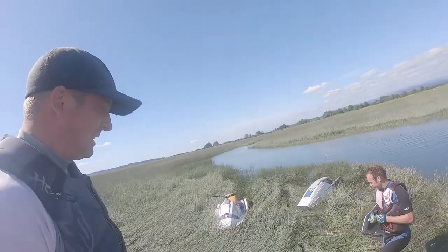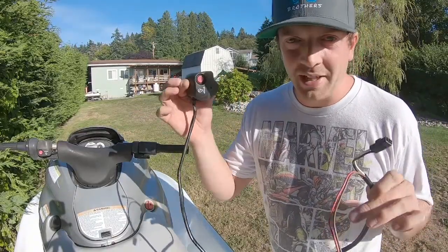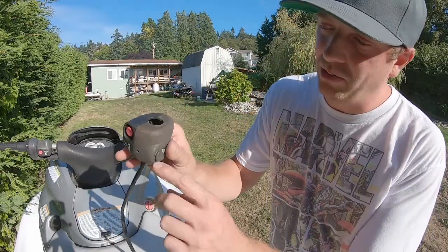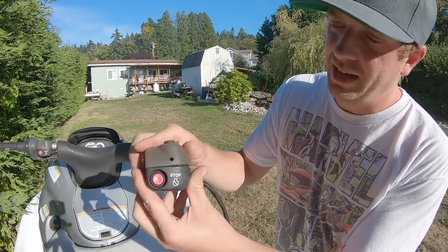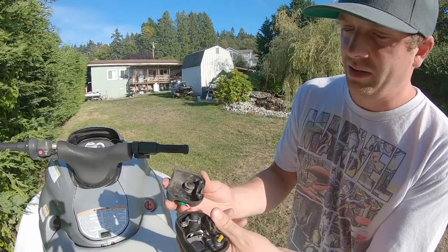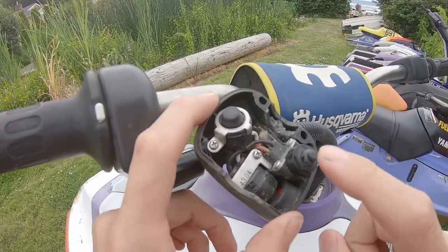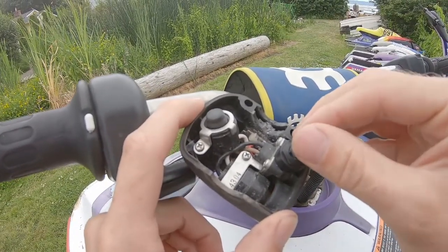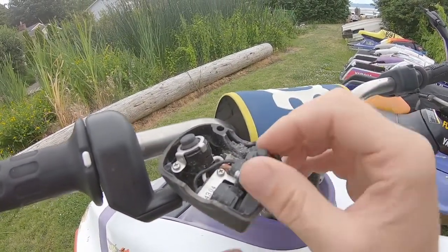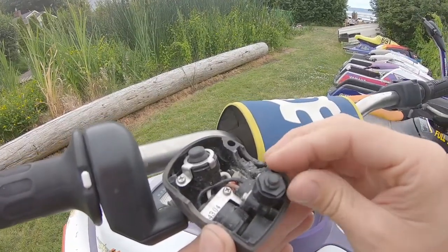This is your standard Yamaha start-stop switch — we call it a start-stop switch. What really goes wrong is the lanyard section. To take these apart it's two screws. When you open one of these start-stop switches, what you're going to find more than likely is these little boots on the lanyard area open up and water gets down in them, which causes the switch to stop working.